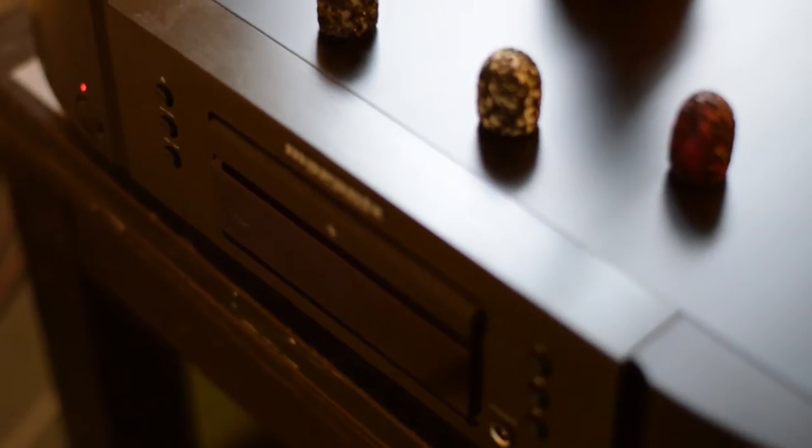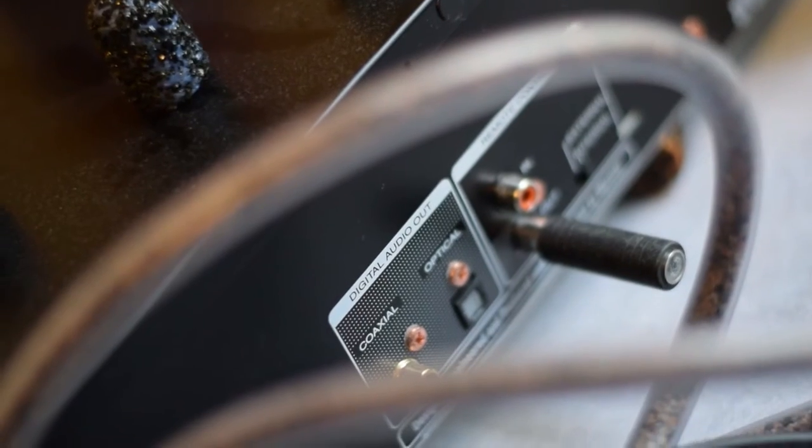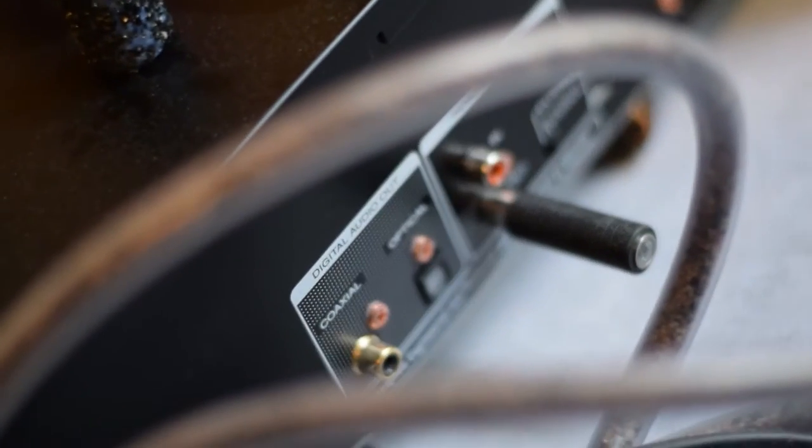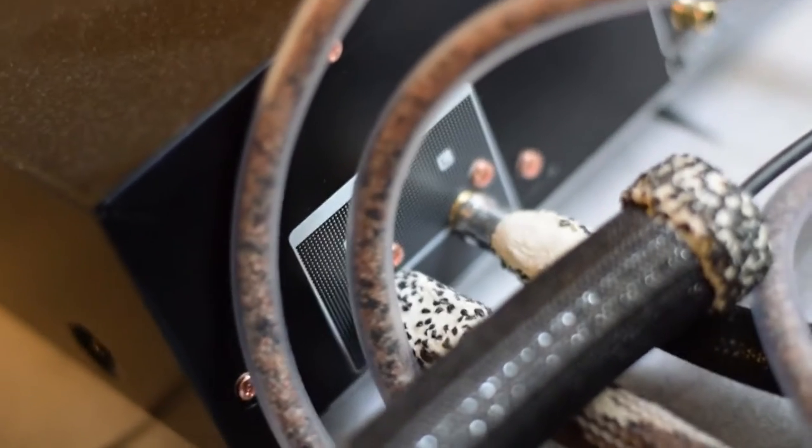The positive thing with this CD player is that I can shut off the digital output at the back, which reduces power consumption and gives better sound. So I shut it off, I get better sound, and I use the analog outputs.